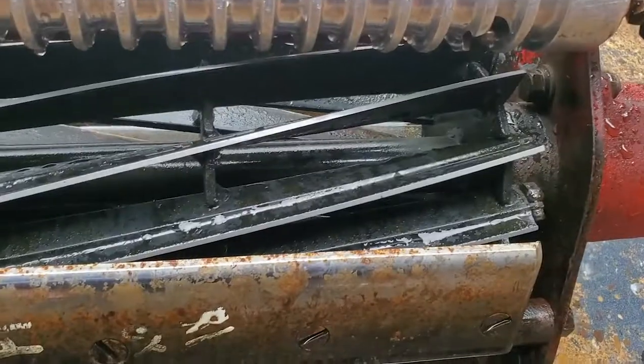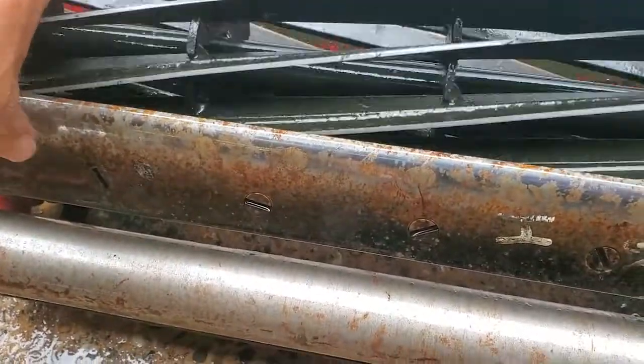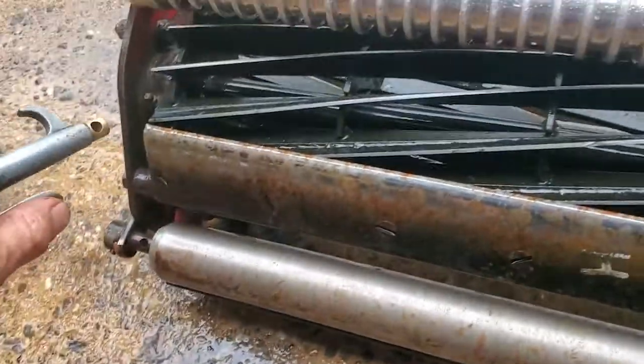Before you go trying to cut paper, definitely make sure you dry the reels, otherwise you're not going to get a proper cut with the reels being wet. I usually just take my airline or the air chuck and blow them off.